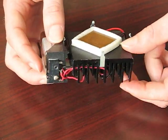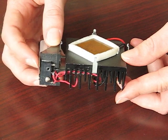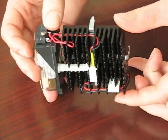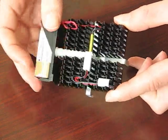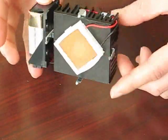Using this mechanical switch, I can turn on and off a current from this 9-volt battery. As current runs through the device, the copper plate gets colder and the heatsink gets warmer.